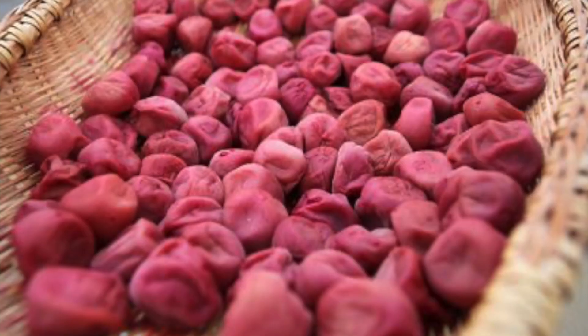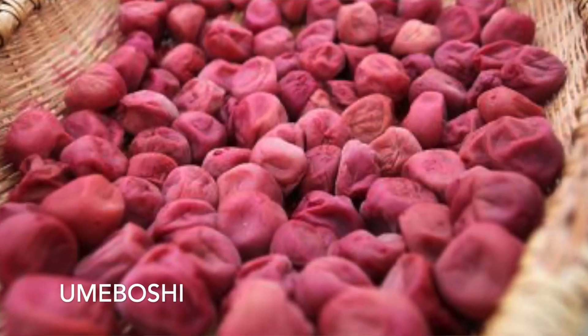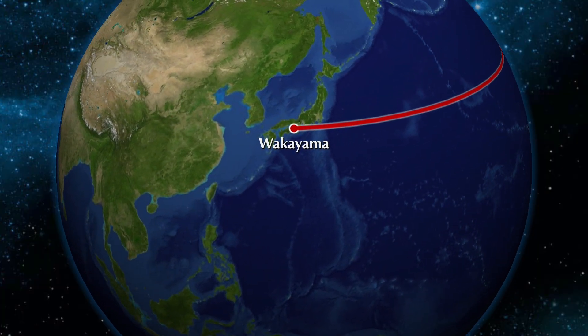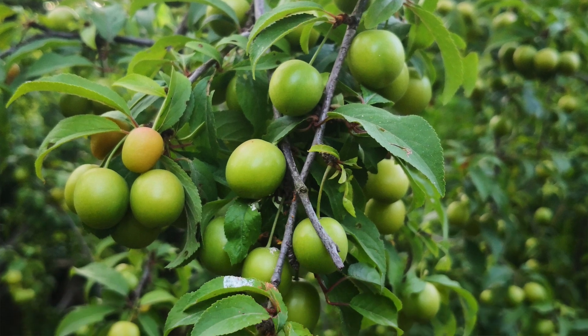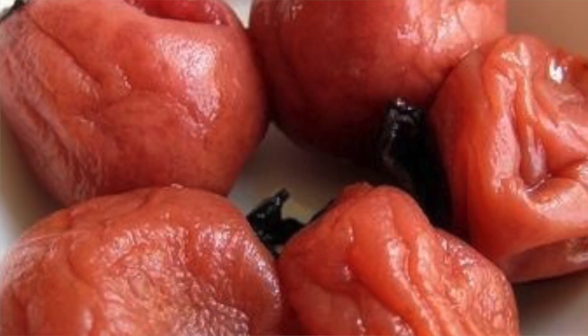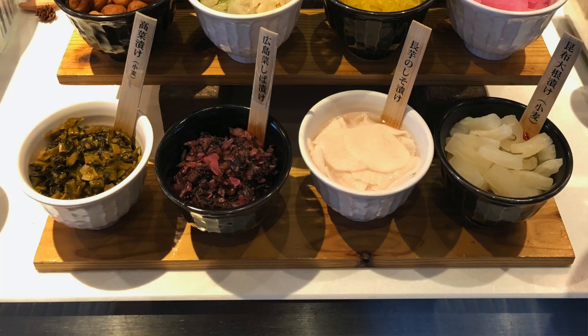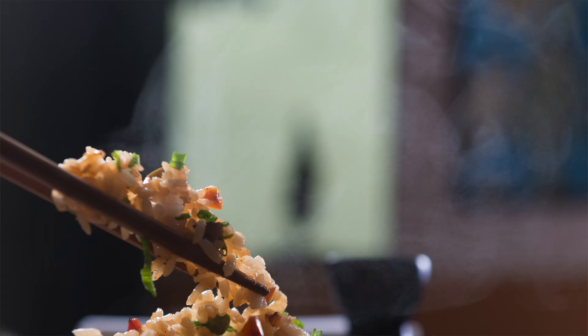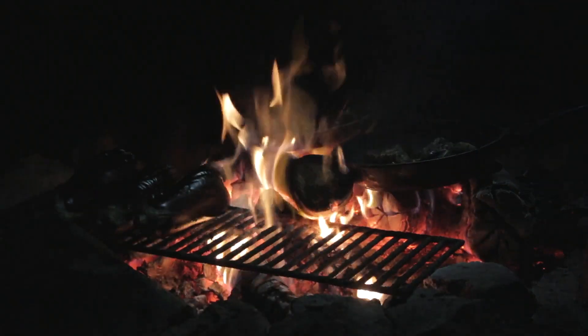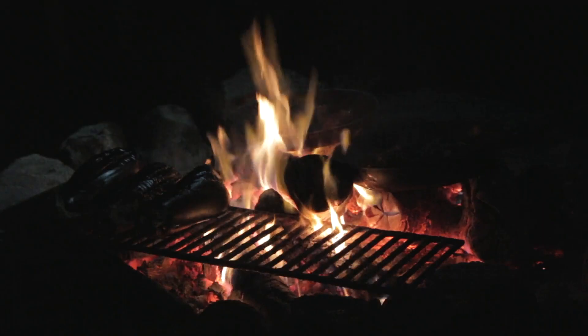One of the most common ways to prepare ume is umeboshi. Umeboshi are pickled or brined ume fruits that are most common in Japan, with Wakayama being the biggest producer. It is traditionally made by harvesting ume fruit when they ripen around June and packing them in barrels with 20% salt per weight of fruit. The salt extracts the juice, which the ume is then soaked in for about two weeks. Umeboshi is extremely sour and salty and is served in rice balls or as side dishes for breakfast or lunch.